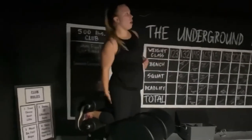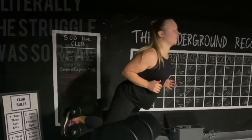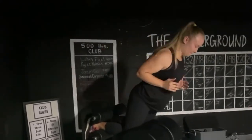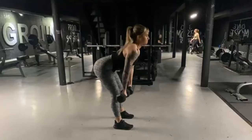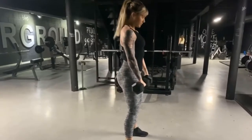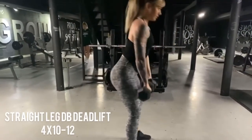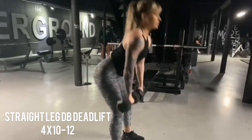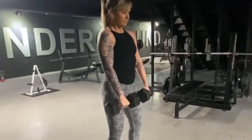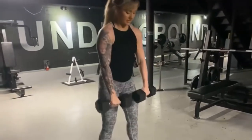One thing I wish I would have realized sooner is how important targeting your hamstrings is when you're trying to build a booty. Your glute muscles and your hamstrings are partners in crime — in order to build the butt you want, you have to target your hamstrings. So, as you can see here, we moved right into straight leg dumbbell deadlift, taking the weights down, keeping them close to your body, and squeezing your glutes every time you raise up. We did four sets of 10 to 12 here.